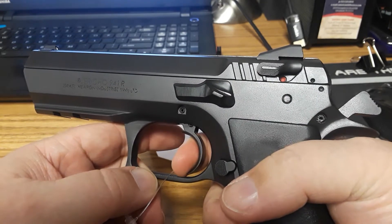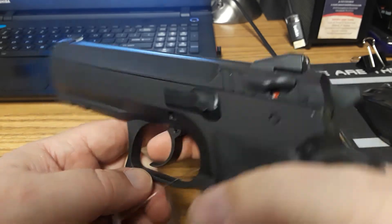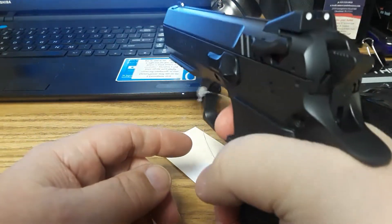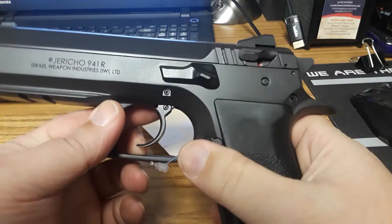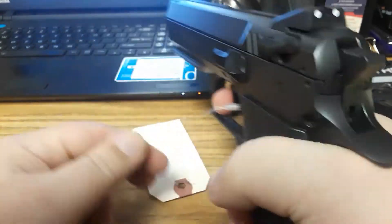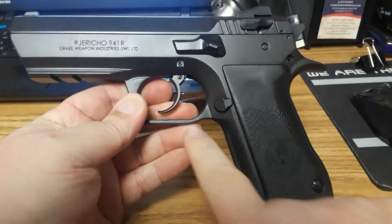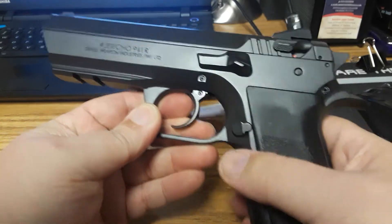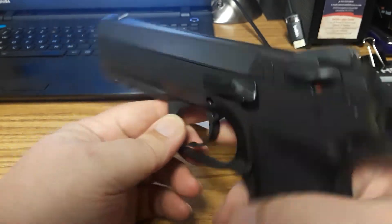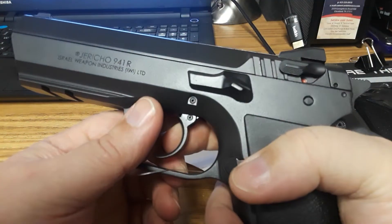You've got that much take-up before you hit the wall. Excellent single action trigger. It has a probably about 10-pound double action trigger pull. It is better than my CZ-75B. I have a CZ-75B and I don't like the double action pull on it, but this one — well, that one's a 40, this is a 9 — and this one I like. I like it a lot.